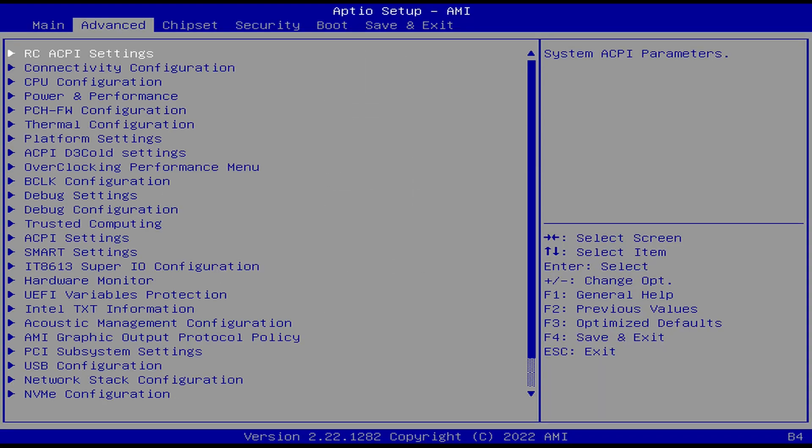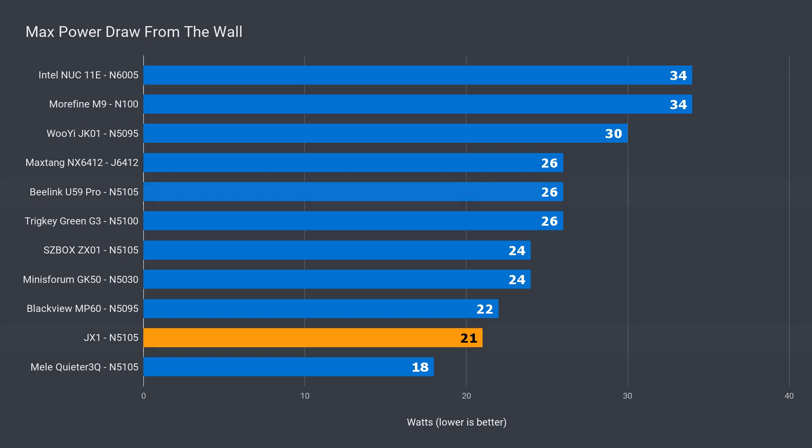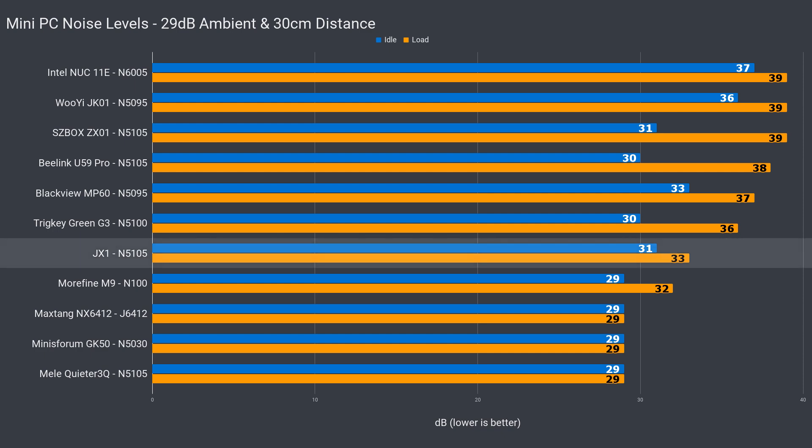The BIOS is unlocked with plenty of options. There's not much you can do with this mini, but if you need something specific, it's probably somewhere here. Idle power draw held no surprises, but max power draw shows why multicore performance is down — at only 21 watts, it's not reaching full potential. Only the Mealy Quieter, which has no fan, had a lower wattage. At 77°C max temperature, the JX1 kept the CPU relatively cool, but it's likely that it didn't do the same for the VRM, which would explain the performance drops. And much like the VRM, the included SSD had no temperature sensor, so I can't give you a maximum temp readout. As for noise levels, it's a decently quiet mini PC.